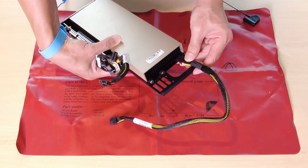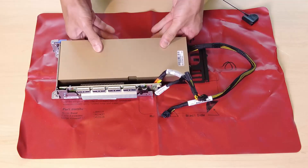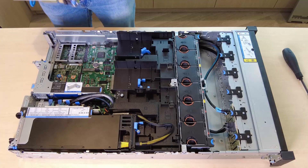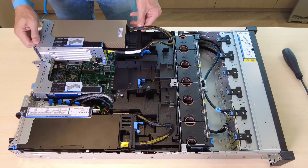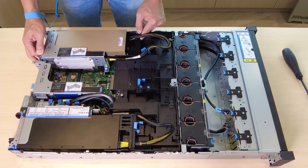Connect the GPU power cable to the GPU adapter. Align the riser card with the PCIe slot on the processor board. Carefully press the riser card straight into the slot.